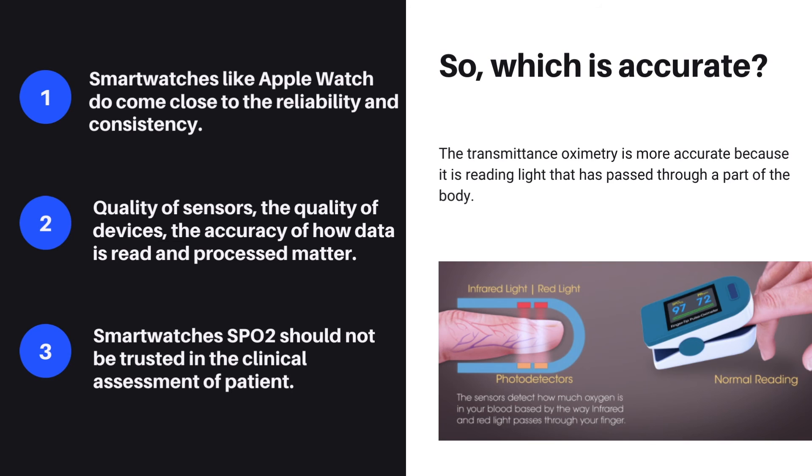Now the big question is: which technology is more accurate? As you can understand from what we described so far, transmittance oximetry is more accurate because it reads light that has passed through a part of the body, allowing for more precise and minute measurements. In practice, good smartwatches like the Apple Watch do come close to the reliability and consistency of an oximeter, because the quality of sensors, the quality of devices, and the accuracy of how data is read and processed also matter. However, there is no evidence that any smartwatch technology is accurate for the measurement of blood oxygen saturation for clinical use. So smartwatch SpO2 readings should not be trusted in the clinical assessment of a patient.